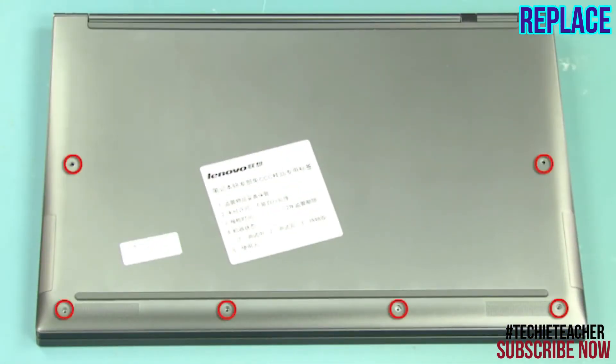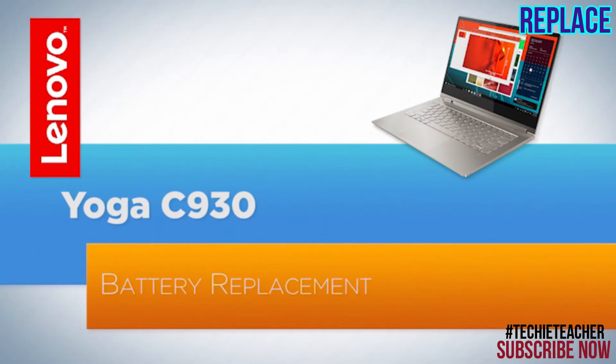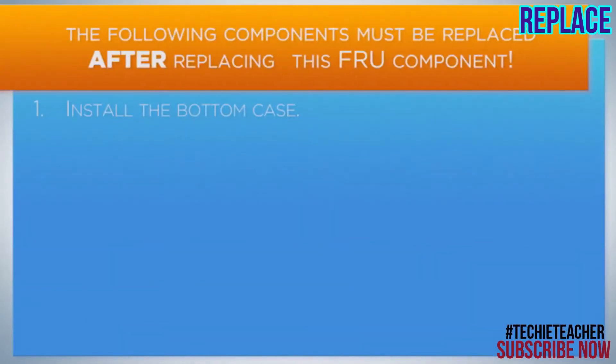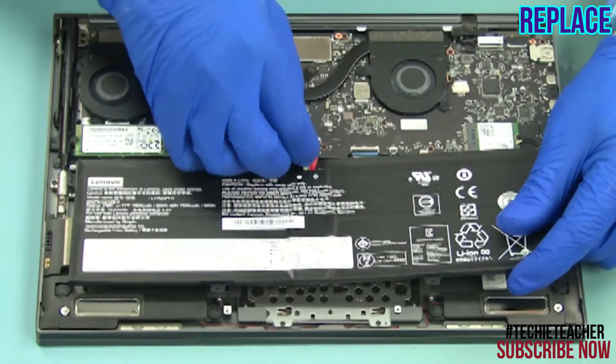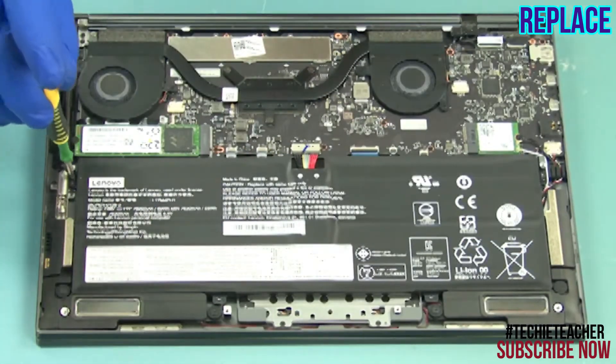Install six screws. Place the battery into position and connect the cable. Install four screws.